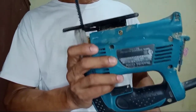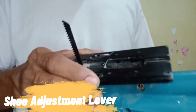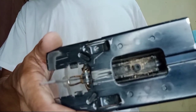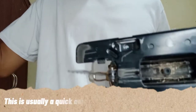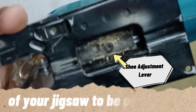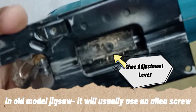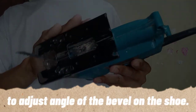The last part is the shoe adjustment lever. You need an Allen screw to operate this shoe adjustment lever. This is usually a quick adjustment lever if you want the shoe of your Jigsaw to be on a bevel. In modern Jigsaws, there is already a quick-release adjustment. But since this is an old model, you need an Allen screw to adjust the shoe.